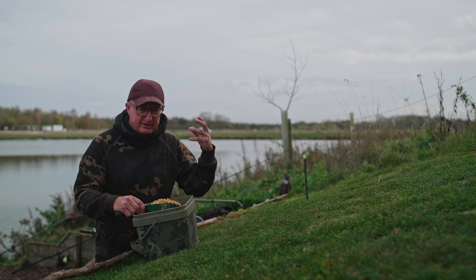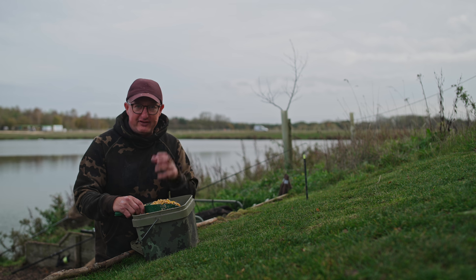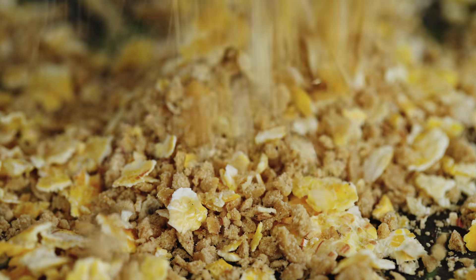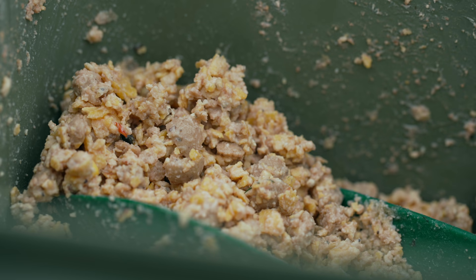With flaked maize, they start eating it straight away because there are loads of little tiny items in it, but it might take them four or five hours to find every single bit of flaked maize in my tank. So if you mix sweet corn and flaked maize together, you get an immediate response and you get long-term feeding. The flaked maize and the crumb boilie go together.